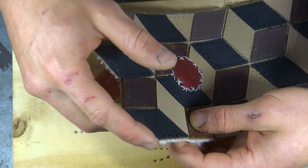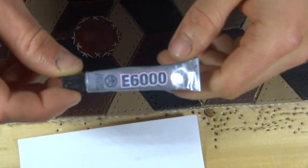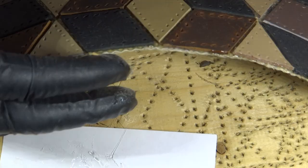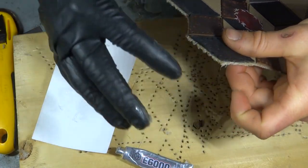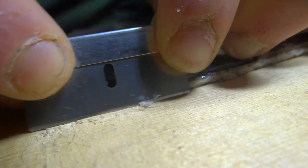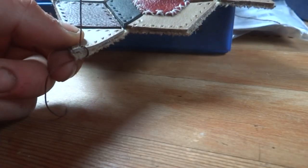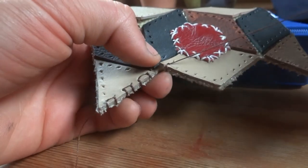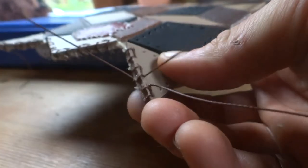Since fire hose is really a fabric, cutting it leaves you with a frayed edge. To try and manage this I coated all of the edges in E6000 and then sliced off any hanging threads. Next came the long process of sewing between all of the leather diamonds. I started by hemming the top and bottom of the bag and settled on a kind of ladder stitching pattern.